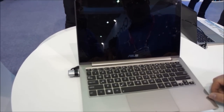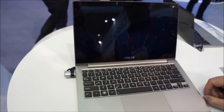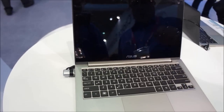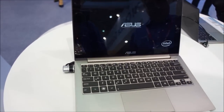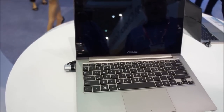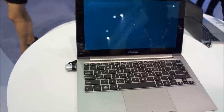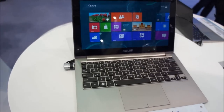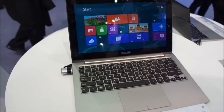We're here just trying to take a look at how fast the ASUS UX21A can boot into Windows 8. We're going to hit the power button and see just the number of seconds that it takes — remembering that this is not a final product. But look at that: under 10 seconds. Amazing. Thank you.